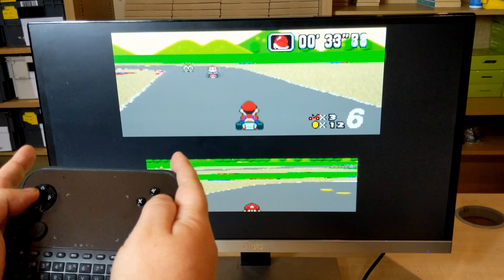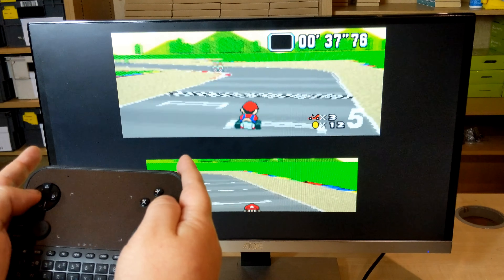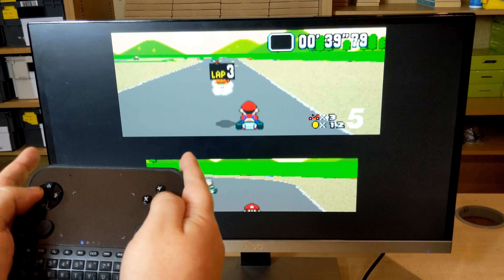We hope you enjoyed this brief demonstration of the U6 Smart Gamepad. You can find out more information in the description below.